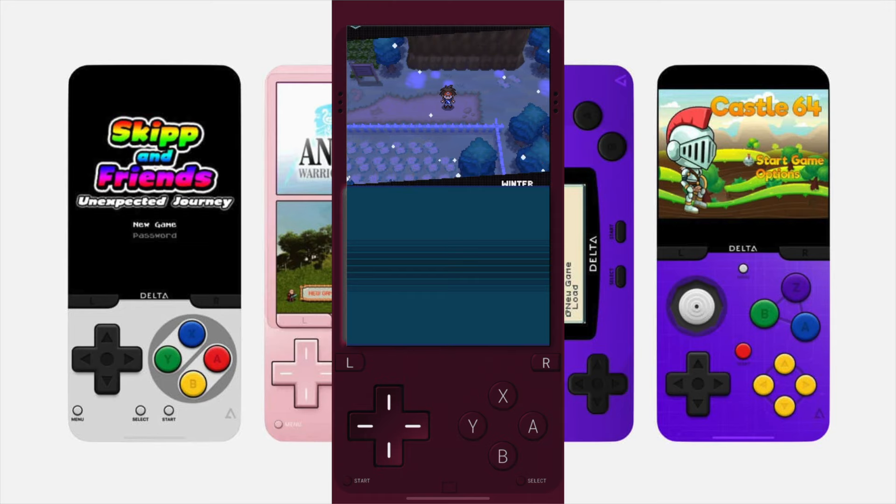It just looks so clear on an iPhone screen — I'm blown away by it because I do have these games on the DS, and you can't compare the screen on the DS to an iPhone.